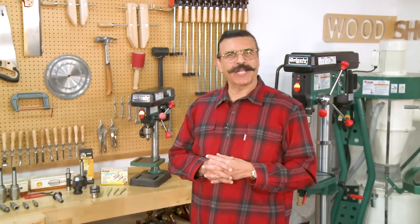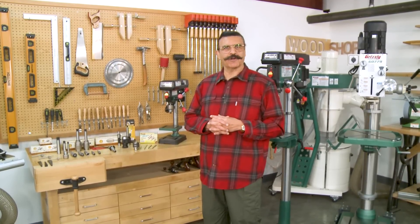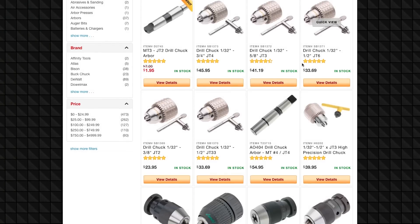We hope that this video has helped guide you to find the right combination for your machine and shed some clarity on the mystery of drill chucks and arbors. We have a huge selection of high quality drill chucks to fit any budget at grizzly.com. Thank you for watching.